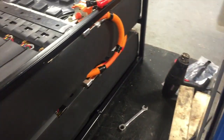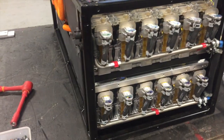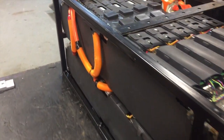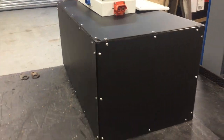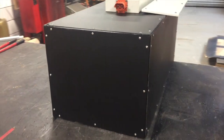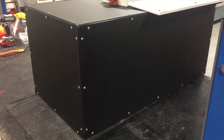So now we're going to put the cladding on all the way around and then put the top piece on with all the contactors in. Cladding is on — it went fairly well. We had a couple of bolts that didn't look quite lined up so I had to drag some holes a tiny amount, but all in all it came out fairly well.